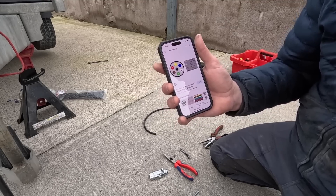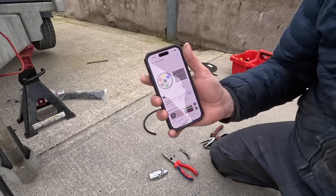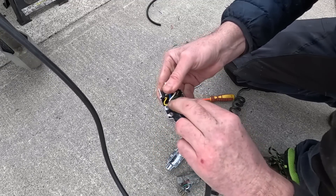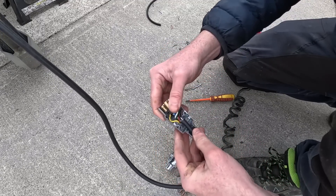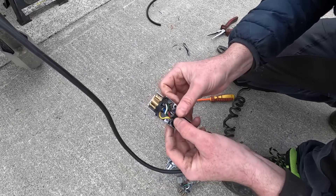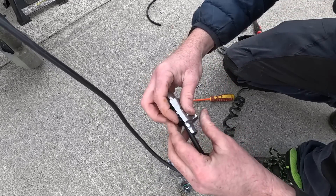So when you plug it in, just check your brake lights are right and your indicators are the right way around. Once you do that, you'll be 100%. Make sure you're on the right way around — you can go back and forth and check.